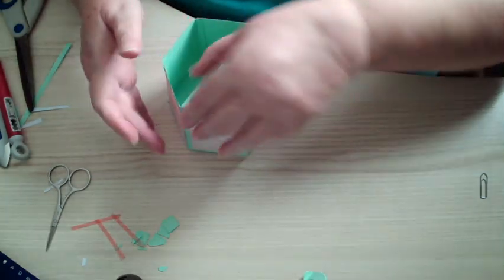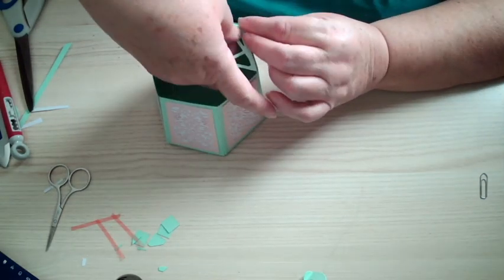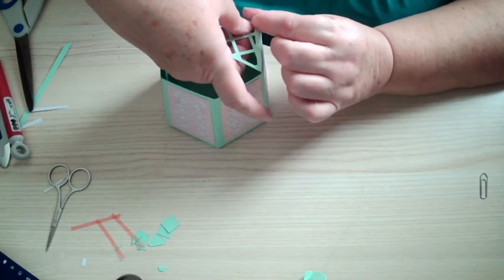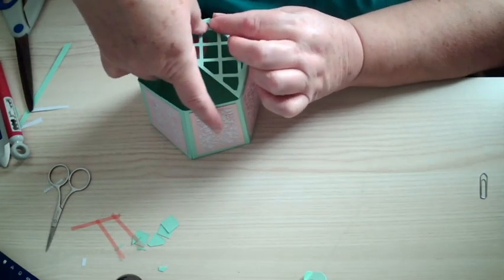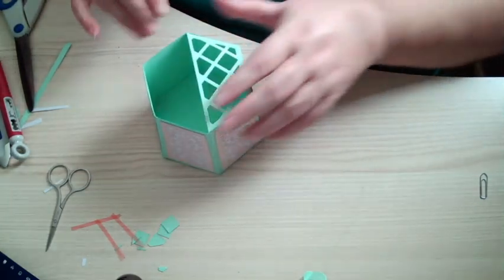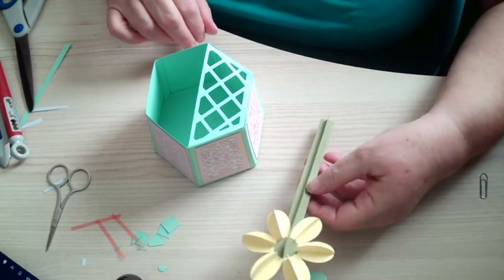There you go — just make sure that's stuck in there. There you go. So that gives you some framework to put one of these in.